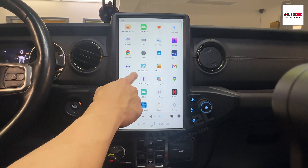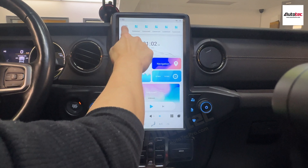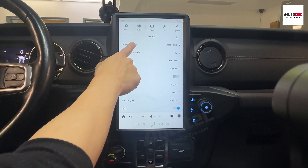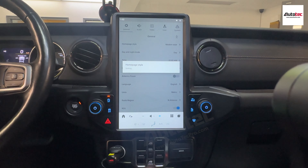I'm going to show you the settings menu. If you go to settings, you will see general, audio, and video tabs. Let's start from the general settings first. The system comes with two built-in interfaces: one is the modern style and the other is the classic style.